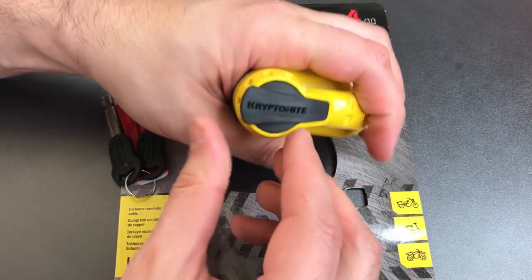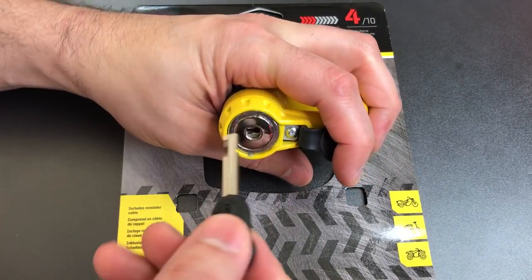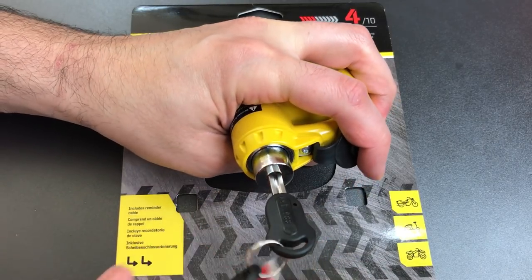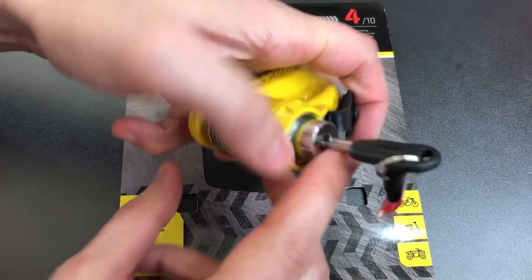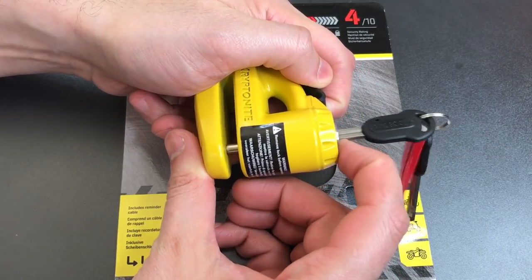Opening this up is pretty easy. We just pop the dust cover, revealing a disc detainer core, insert the key, turn it 180 degrees, and the entire core pops up. And with that core comes the small locking bar.